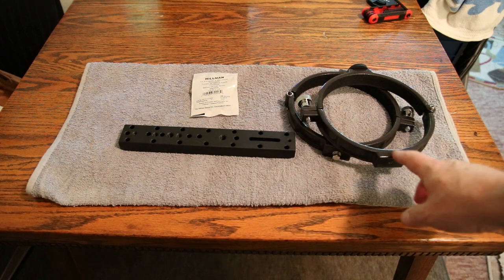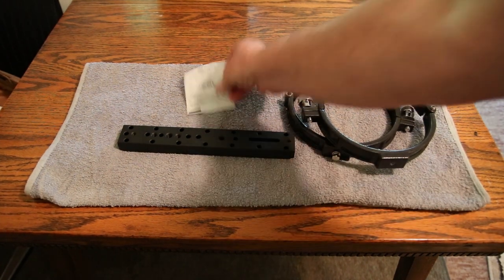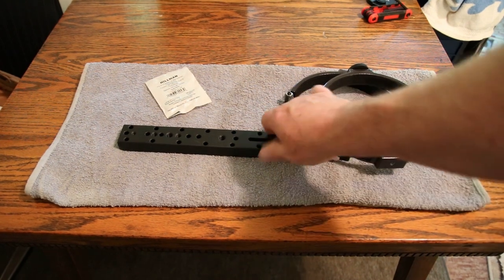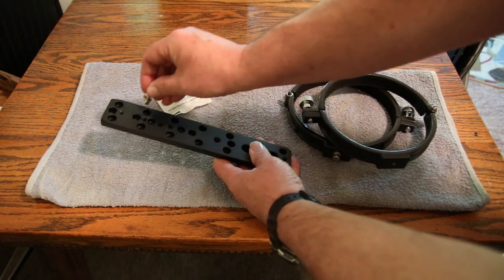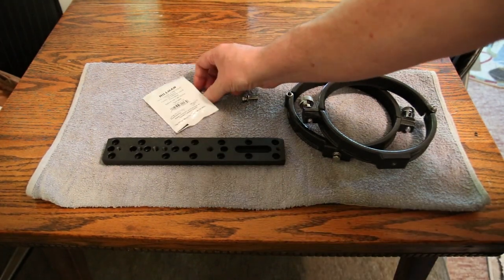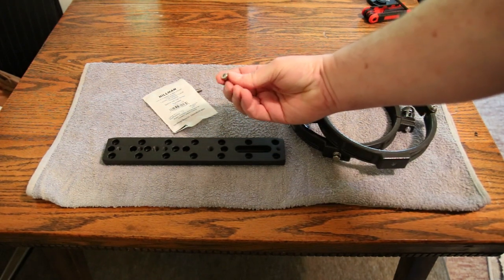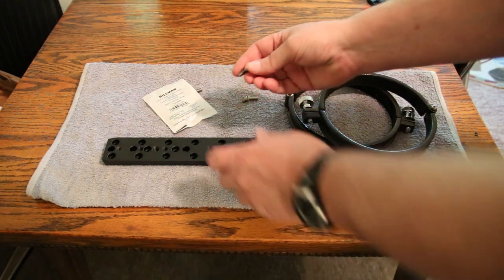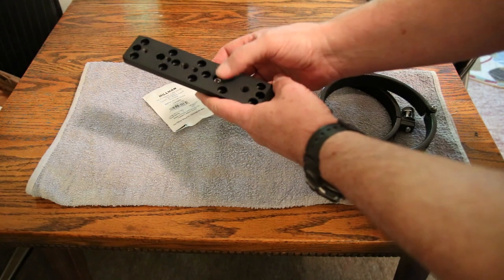I'm going to attach the rings to the universal mount plate. The rings came with a standard hex head bolt, but on the mount itself the hex head won't fit in any of the recesses because it's too big. So I went out and bought socket HD cap screws that are Allen wrench type — shoulder bolts — and they fit right down inside the recesses perfectly.